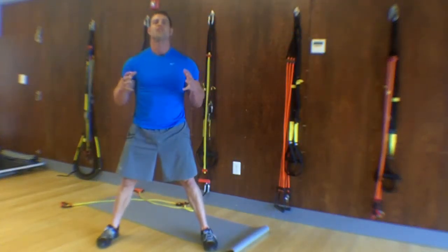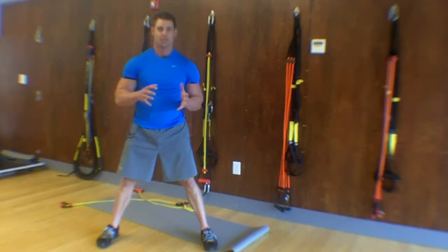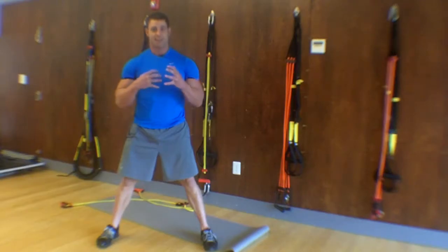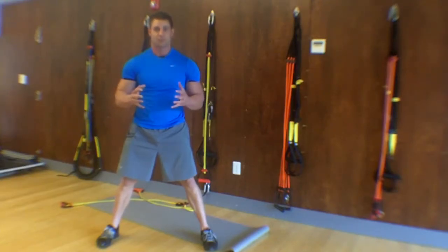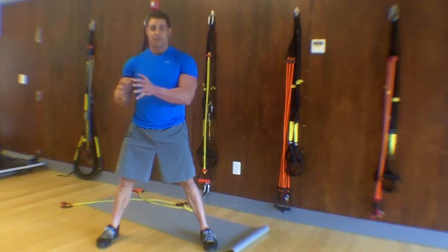Welcome to Body Solutions, where Total Physical Fitness is directed by physical therapists. I'm Rich Poehler, Head Trainer at Body Solutions, and today we're talking about the trunk. A lot of people ask me, what is the best exercise for the trunk? There's not clearly one definitive exercise that's effective for the trunk.